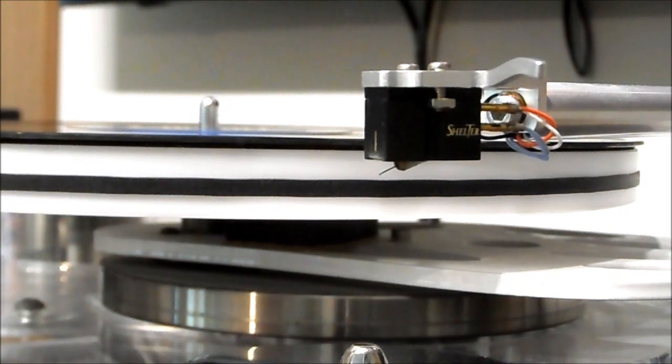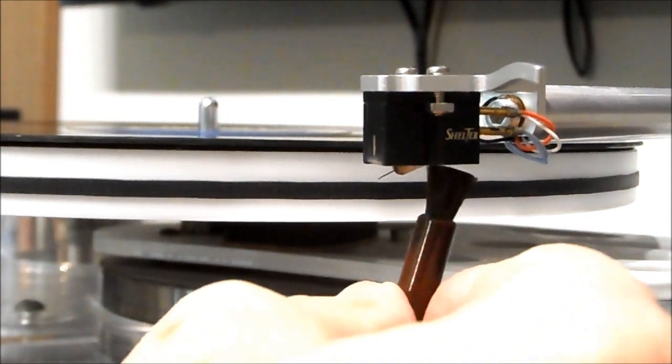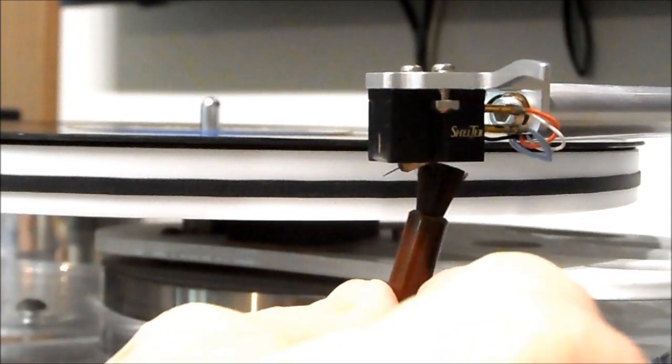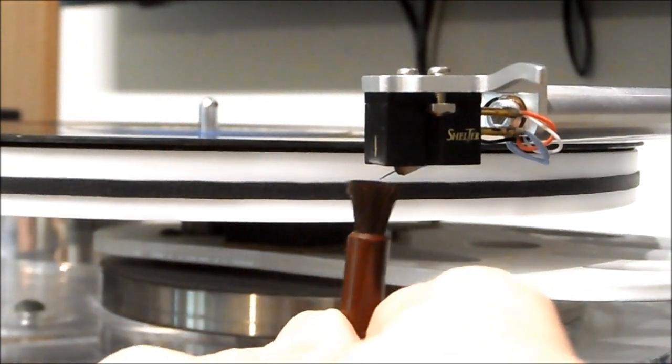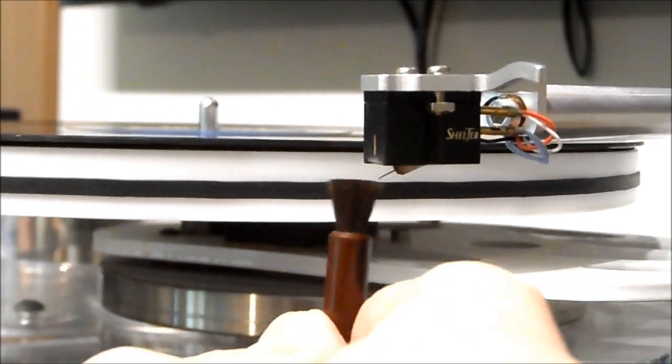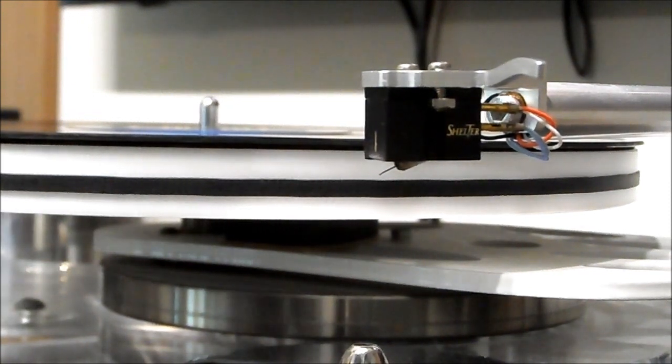For cleaning the stylus, I like to turn the music on so I can hear what I'm doing as well as see it. You go to the back of the stylus and bring the brush forward — a couple of brush strokes like that is all you need to clean your stylus off.